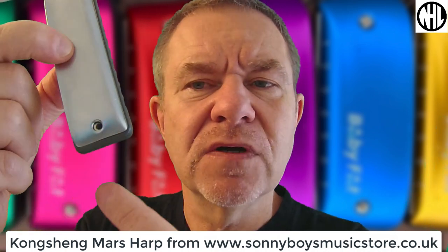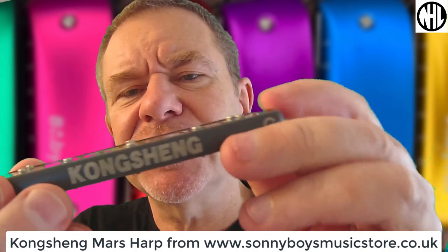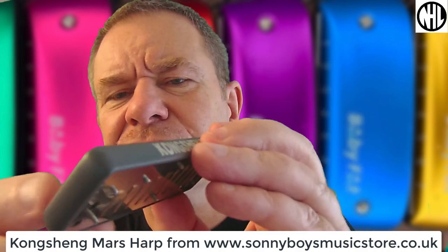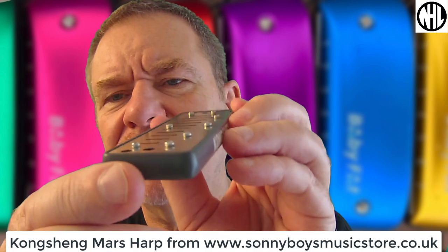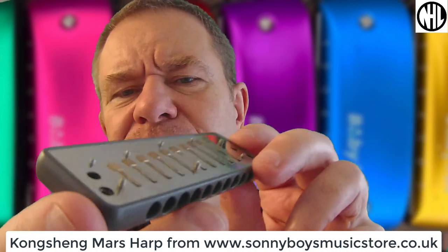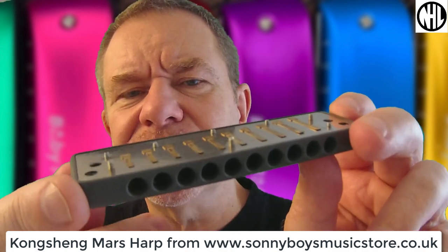Here's the inside. You've got two screws which hold it together only — it wants to jump apart. I'm not going to take the reed plates themselves off. You can see they are recessed inside the comb. Looks very neat. Eight screws holding it down, so it should be pretty airtight. The reeds are welded, and I'm told they're phosphor bronze, which is supposed to give long-lasting reeds. Time will tell.